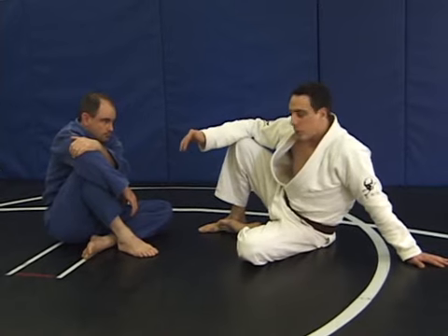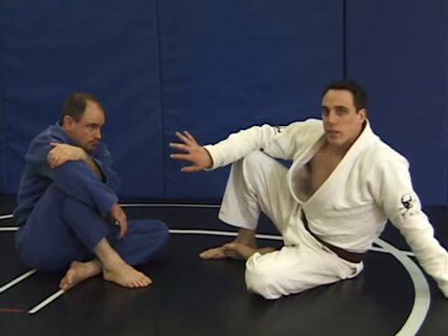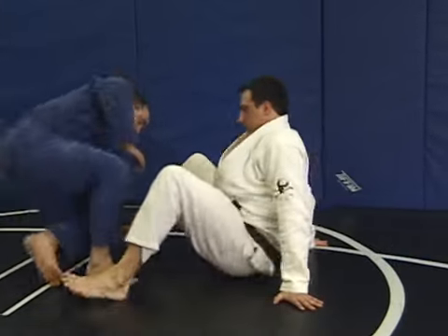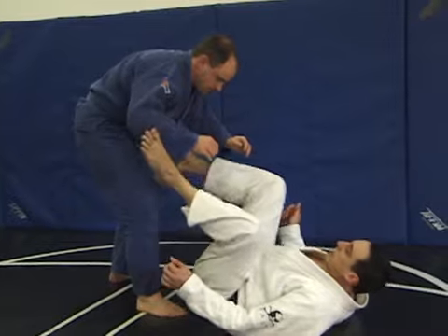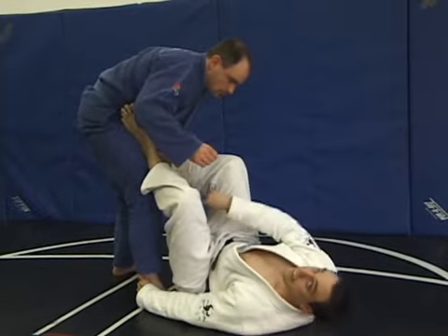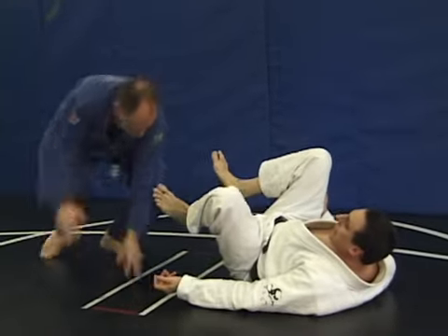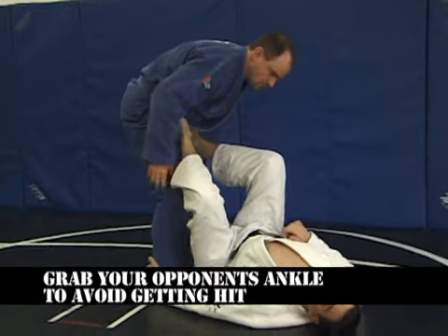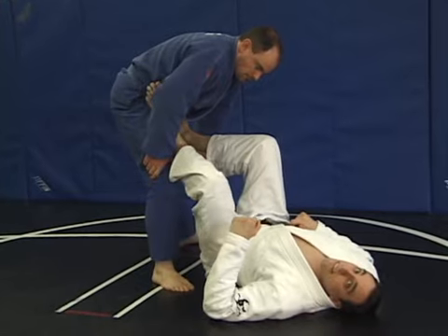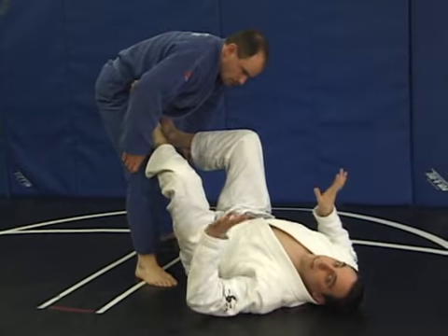Now we're going to work on some reversals and sweeps while my opponent is standing in my guard. One important thing to remember if he's standing up: just grab his ankle. He can't kick me with that foot, and if he tries to kick with the other one, he's going down. I'm pulling his ankle and kicking my leg out — just pushing. He took this foot off the floor, so he's done. The ankle grab is very valuable for self-defense — it's such a simple technique and he really can't get away easily.